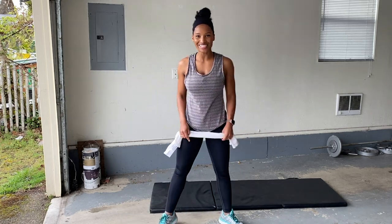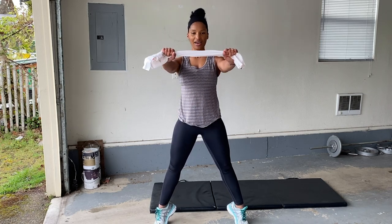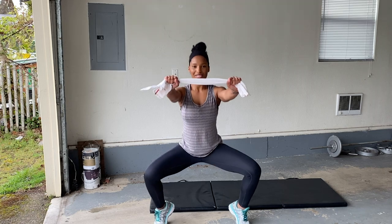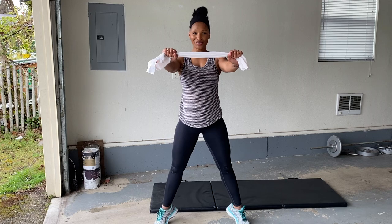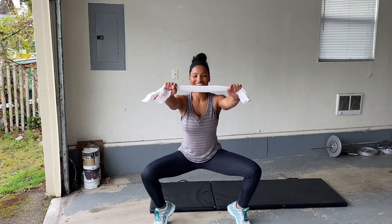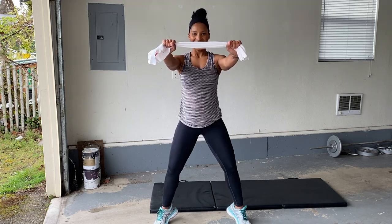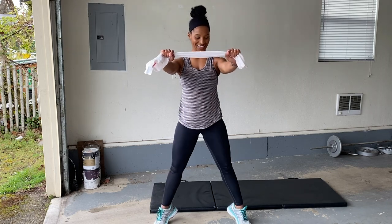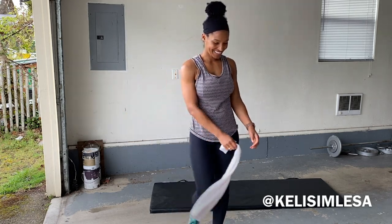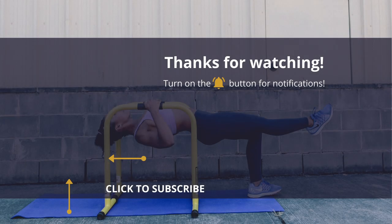And last but not least — up on your toes, squeeze those glutes, arms front. Pull that towel nice and tight. And squeeze. If you guys enjoyed this workout, don't forget to hit that subscribe button and be a part of my tribe. We got this. Make sure you give it a thumbs up. And that's a wrap. Thank you.